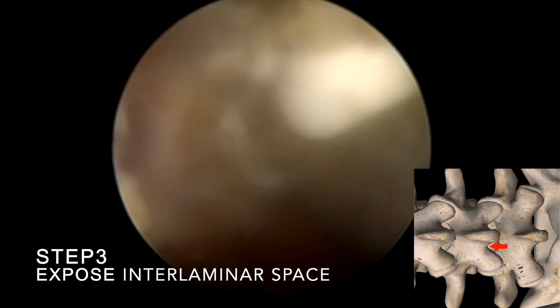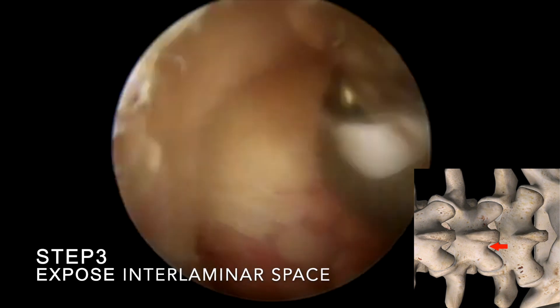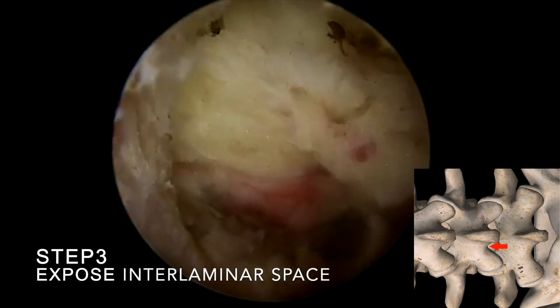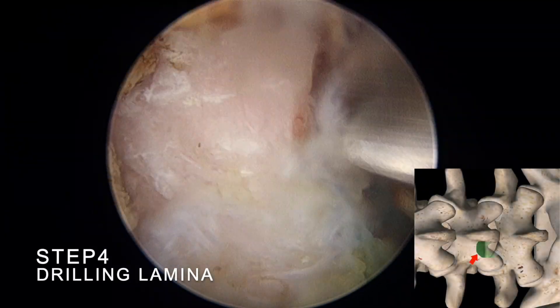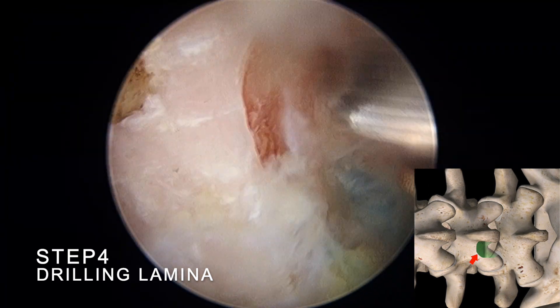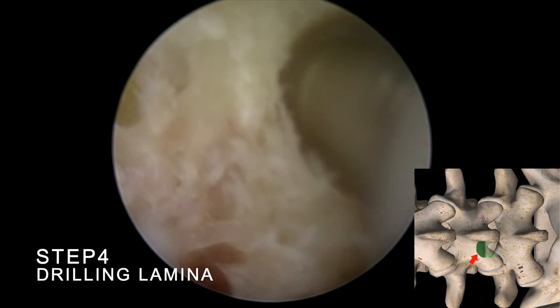Step 3: Move to the spinolaminar junction and expose the interlaminar space. Start drilling from the superficial cortical bone using a high-speed shaver drill, moving from the caudal to the cranial end of the lamina.